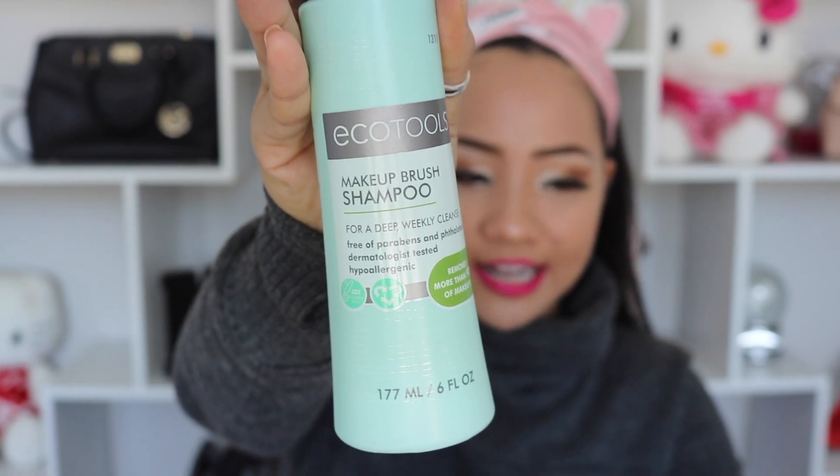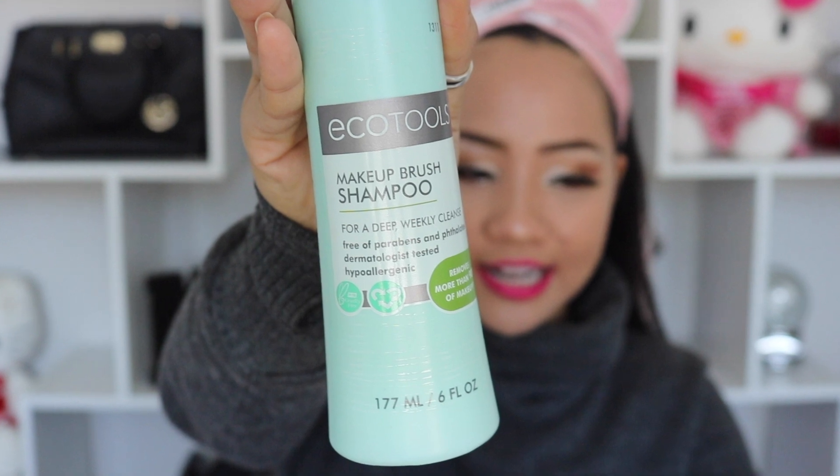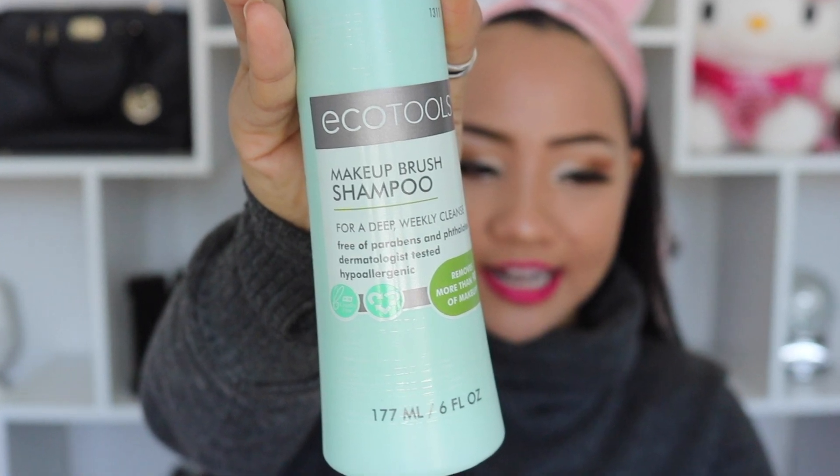The product I'm using today is the EcoTool Makeup Brush Shampoo. Just as when you're washing your hair you need shampoo and conditioner, I noticed that when I used these products before while washing my brushes, I felt that the brushes were really hard and stiff.